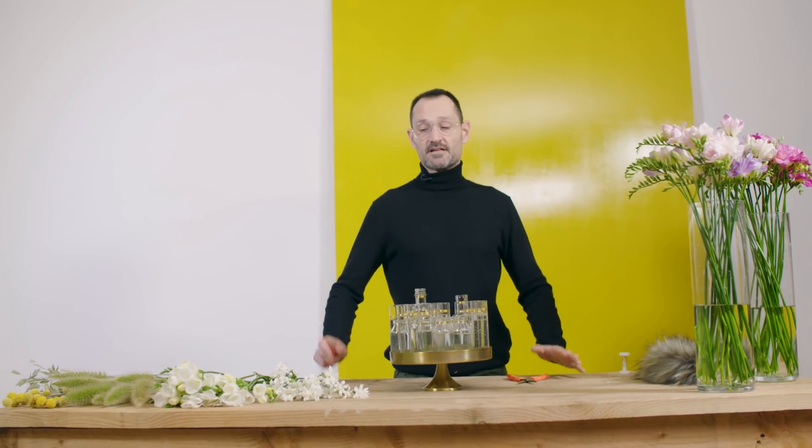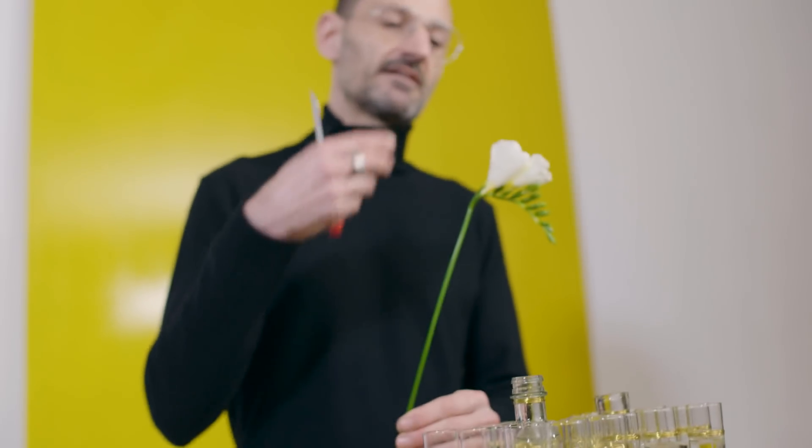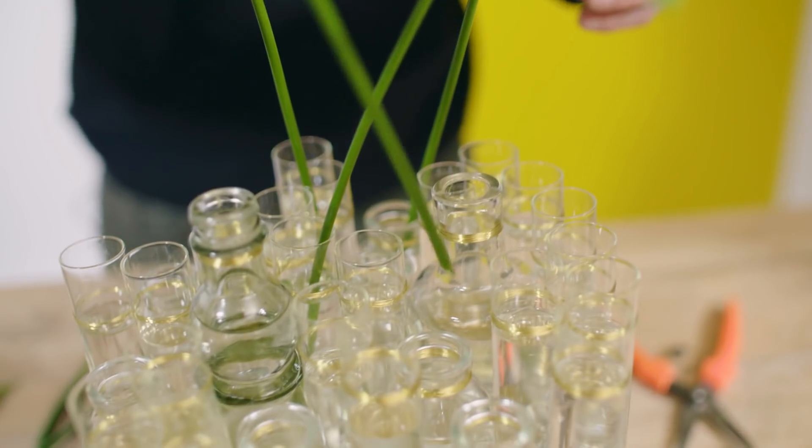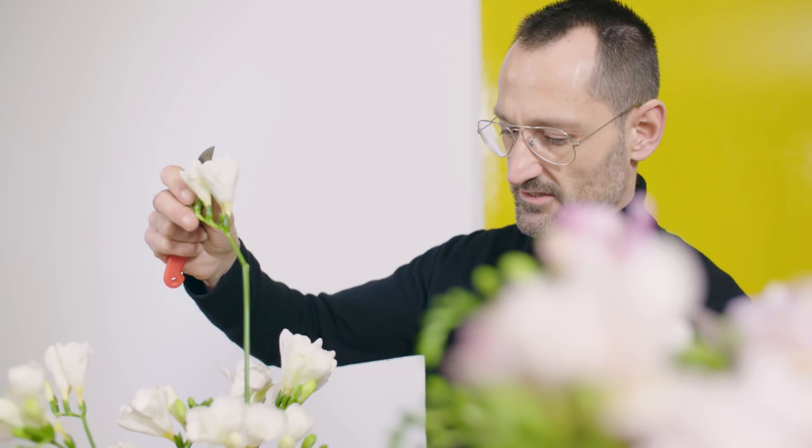Now it's time to start with flowers. I really like freesia because of the shape and the smell — I find it very nice inside the glass tubes and bottles, playing with the directions.